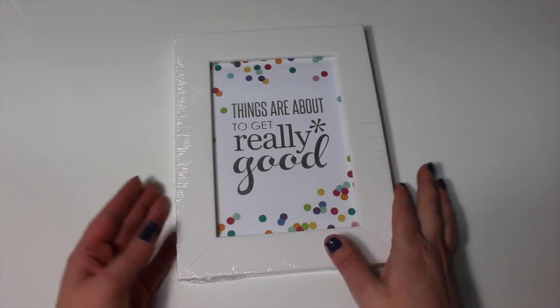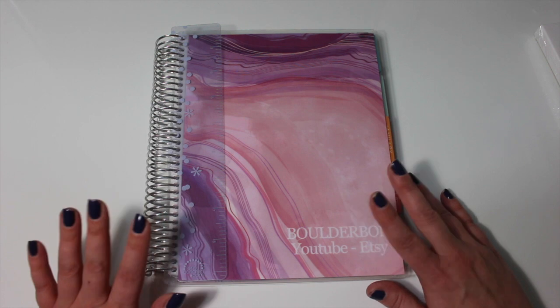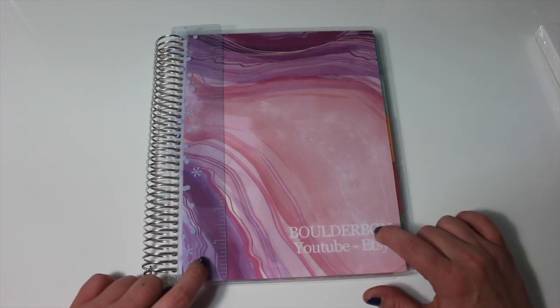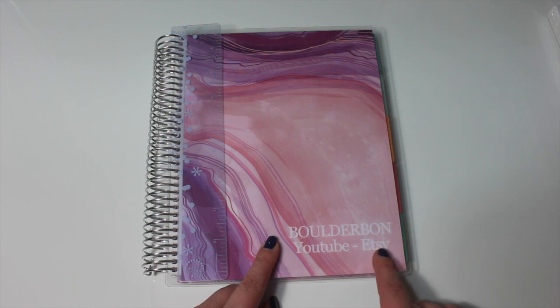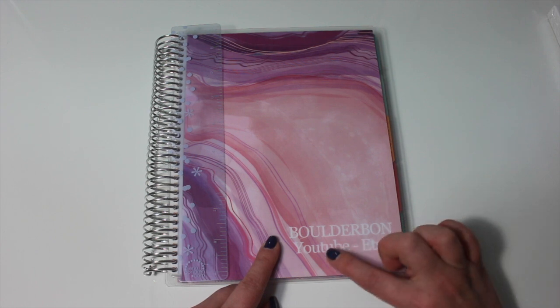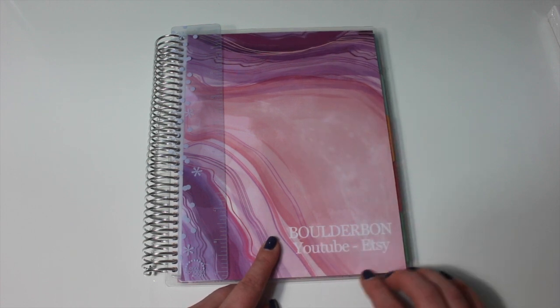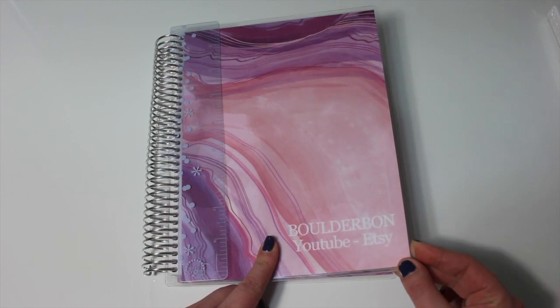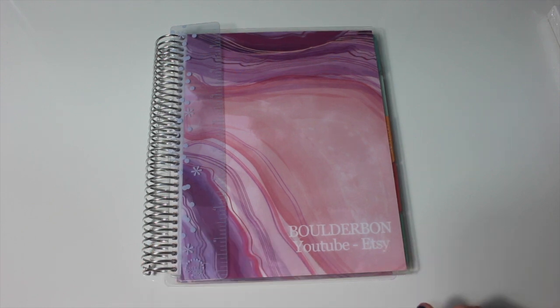Finally I'm going to show you the new Erin Condren that I got — oh my gosh, this is just so pretty. I got the geodes in pink and of course I chose to put 'Boulder Bond' on top in capital letters, and I also have 'YouTube slash Etsy' at the bottom. There wasn't enough space to put all of my social media but I thought that would do. My first impression of the lettering is great — I just wish they probably would have picked a different color, because this white on the pink geodes background really doesn't stand out all that well. I think I would have liked it to pop a little bit more.